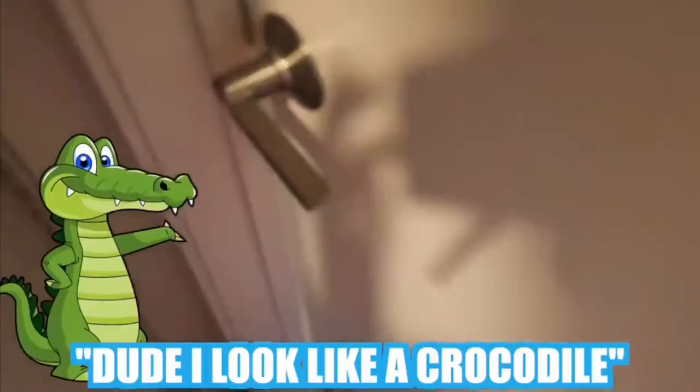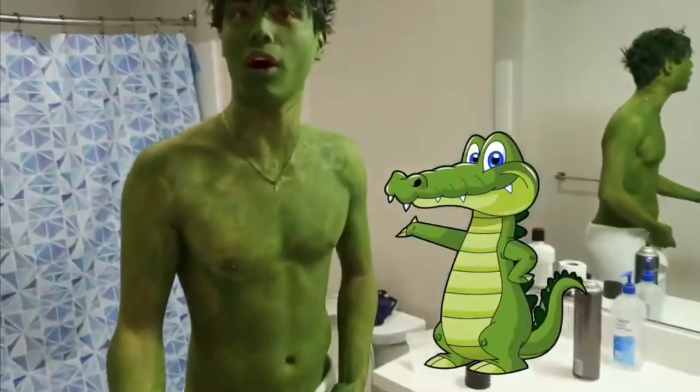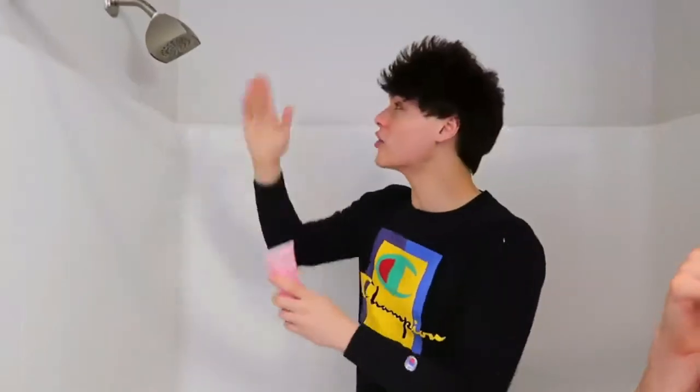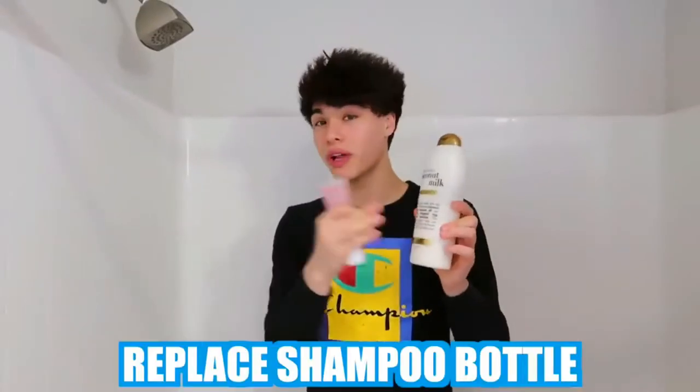Bro! What the — Alan, what's wrong? You look like a crocodile! Alan, unlock it so I can know what's going on. Why do I look like a crocodile? Who did this? Or, if your shower head doesn't come off, you can replace the shampoo bottle with an entire bottle of body paint, and then the prank should come out looking like this.